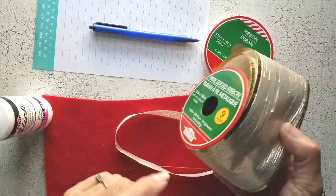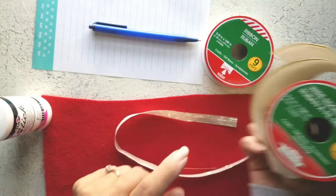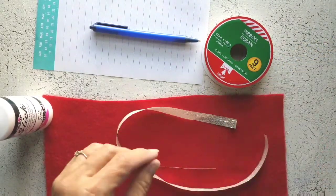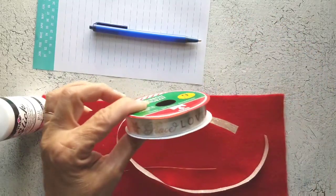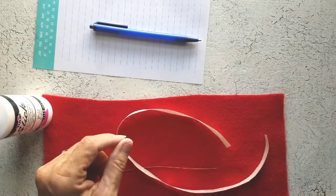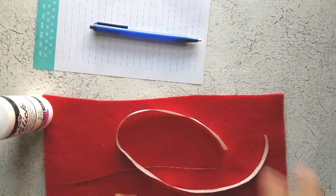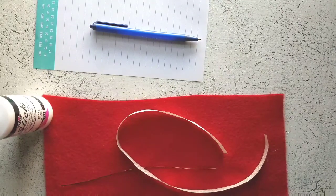I didn't have anything comparable to what they had so I'm just hitting up my stash. I had this that I had gotten at maybe the Dollar Tree, and I just trimmed it so that it was more narrow. Then we need ribbon to hang the mittens on once we get them done. We also need some lightweight cardboard, a glue gun, paper, and a pen. I think that's it.